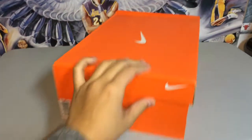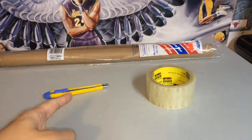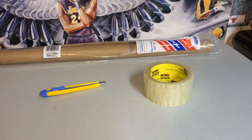The basics of shipping a sneaker are really simple. All you need is some tape, some postage paper, and a knife or scissors. Cut it up, wrap it like a gift, and send it out.